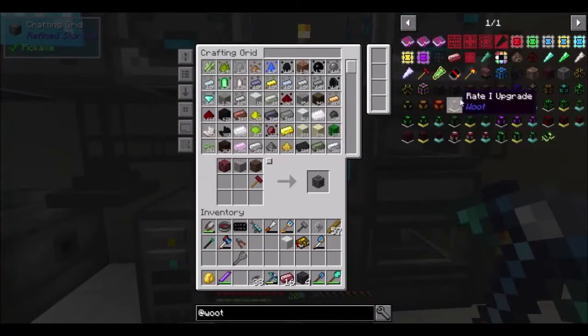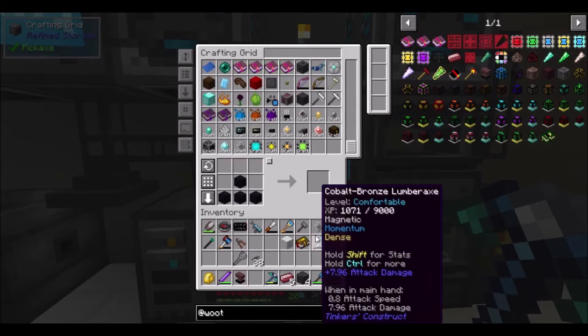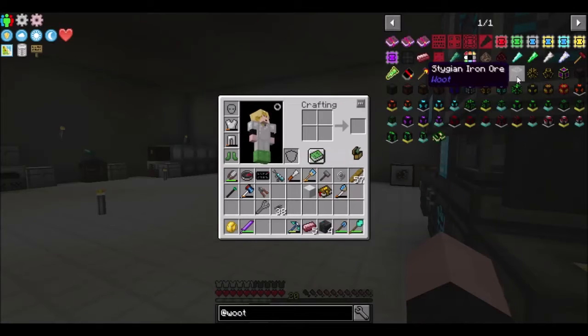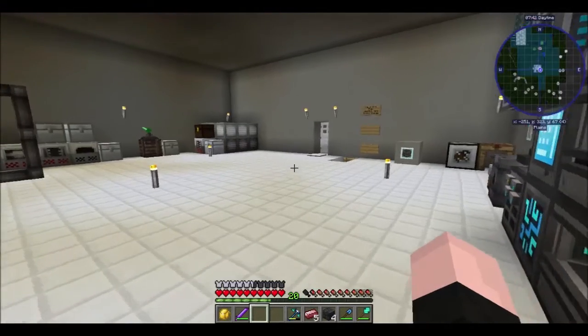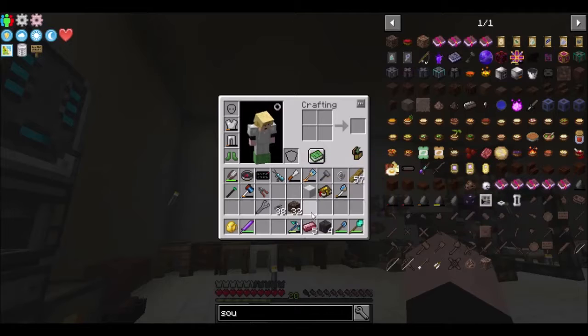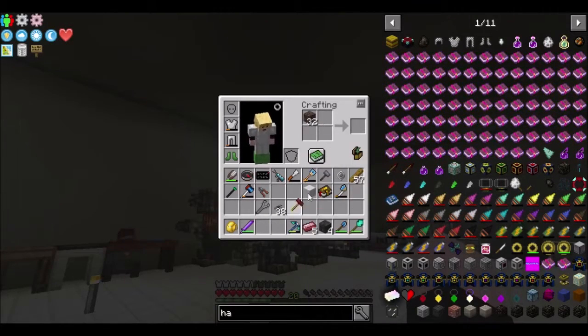We got that. Now we're going to need the block, and now this — does this have a GUI? No, it does not. One of the things we're going to want to make first is the factory. We're going to need a lot of soul sand and the hammer. How much soul sand do we have? We have quite a bit. The good thing about this — no durability taken off the hammer!